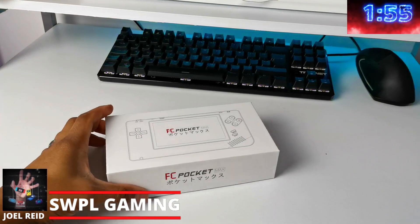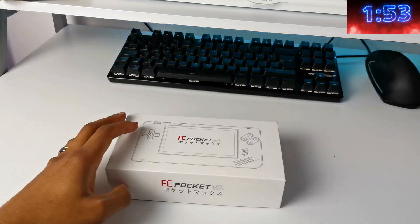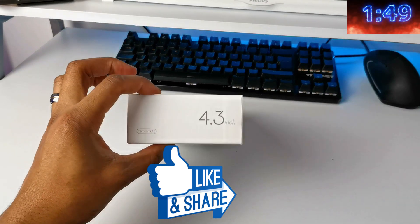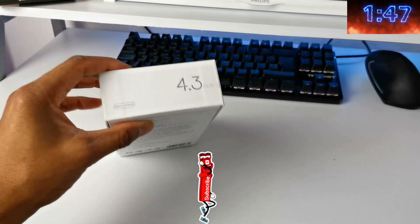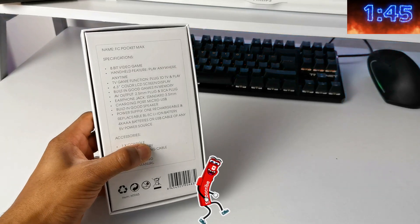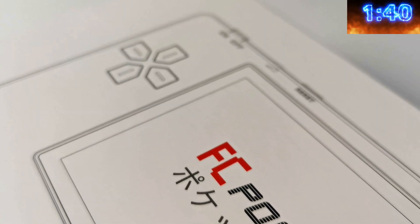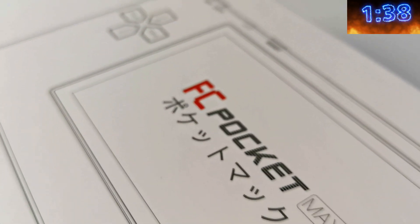Welcome back to the channel. I'm Joel Reed back again with another one and this is SWPL Gaming. I think it's safe to say that I've been in this handheld gaming scene for not a very long time, but in the short time that I have been doing these unboxings, China has been pumping out so many of these handhelds, especially in the mid-price range.